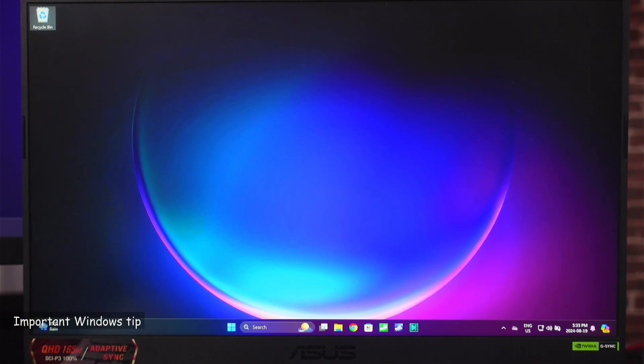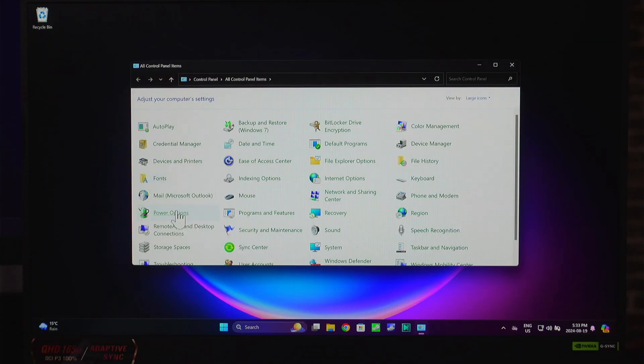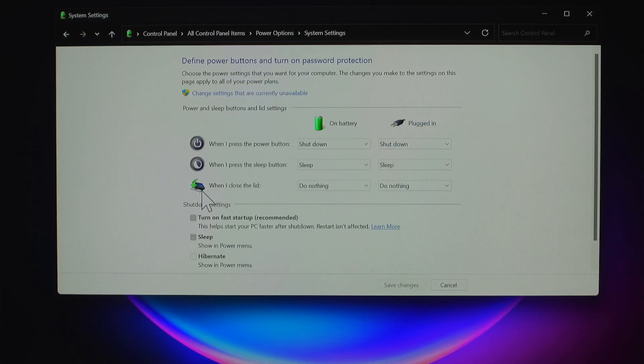I want to show you a useful tip on your Windows laptop so that when you close the lid, you can always dock it and it will keep running. Open the Control Panel by typing 'control' in the search box and choosing Control Panel, then go to Power Options. Click on 'Choose what closing the lid does' and under 'When I close the lid', make sure that 'Do nothing' is selected both for the battery and plugged-in profiles.